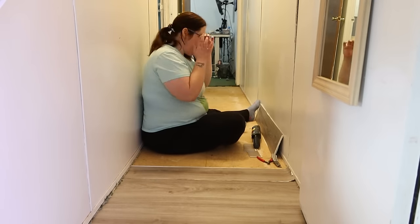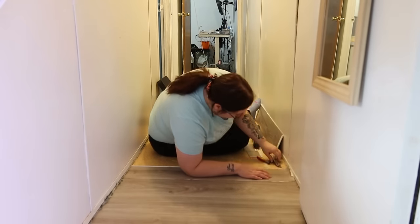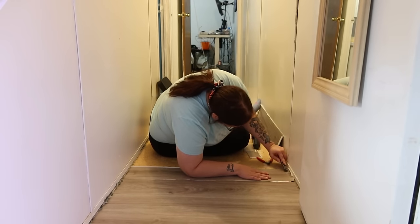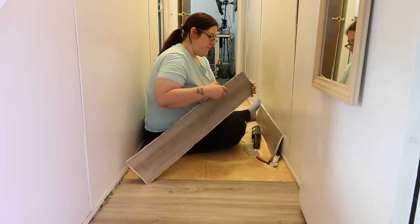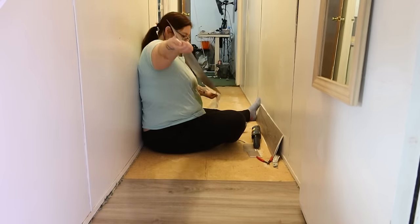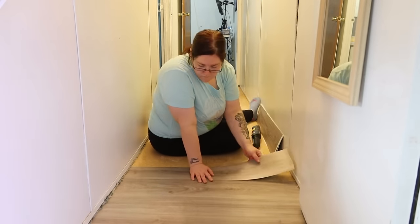I noticed there were a few more staples that we hadn't gotten out, so I started trying to get them out, but then I ended up getting Aaron to help me because I have no hand strength at all.